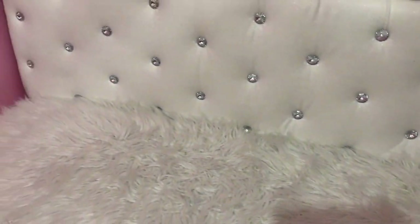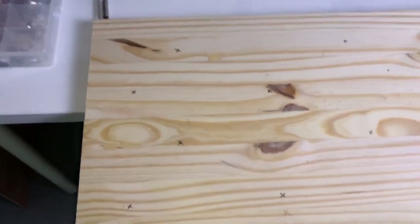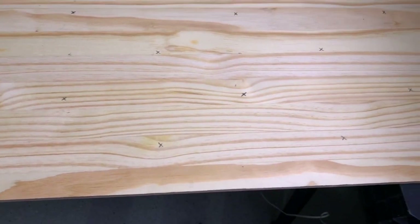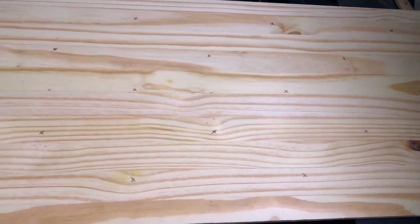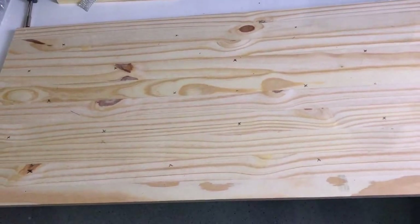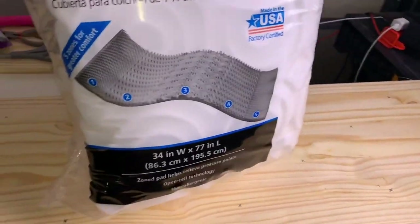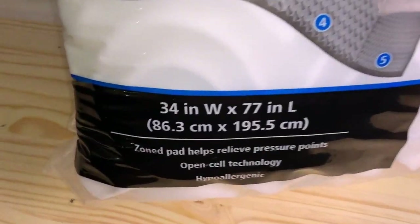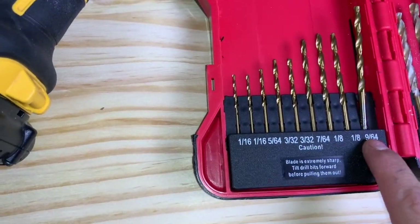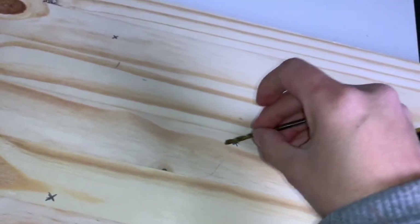Quédate aquí con nosotros para que veas todo el procedimiento. Muy fácil y rápido. El primer procedimiento sería conseguir la madera para empezar a hacer nuestro espaldar. Vamos a empezar a señalar dónde queremos los botones. Siempre medimos para que queden bien derechitos. Esta es una esponja que se coloca encima de un colchón. Vamos a usarla porque es un poco más barata que la esponja de proyectos.